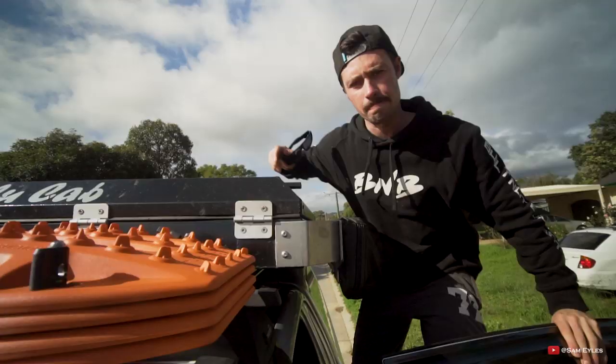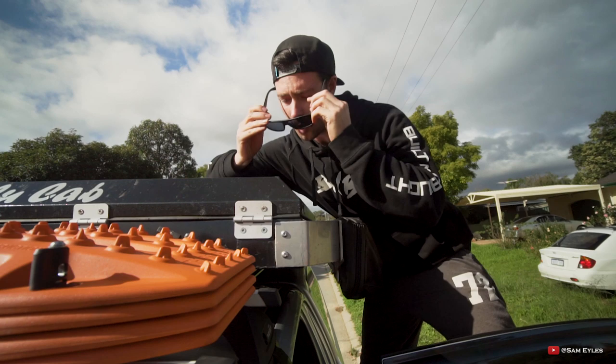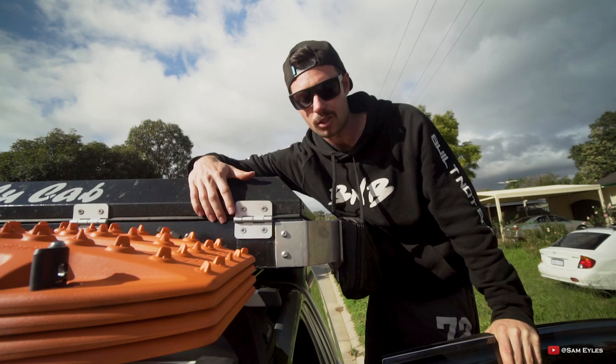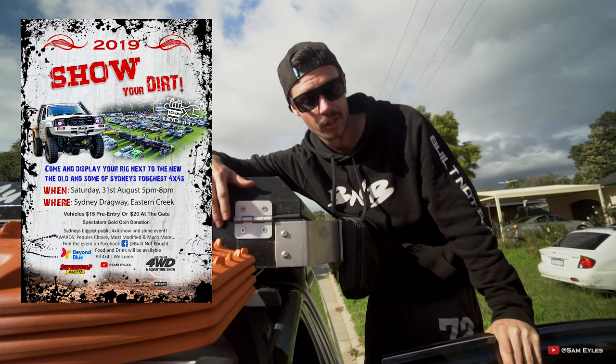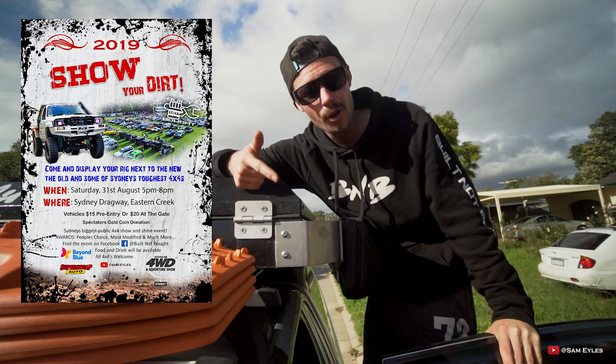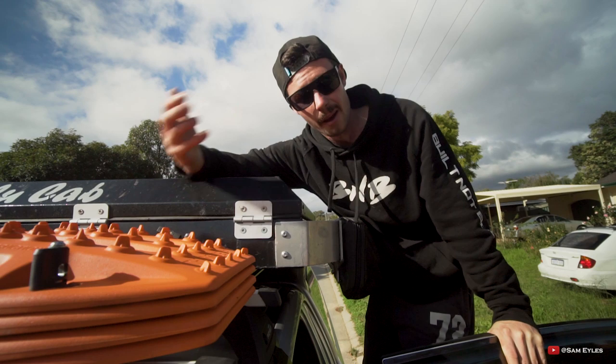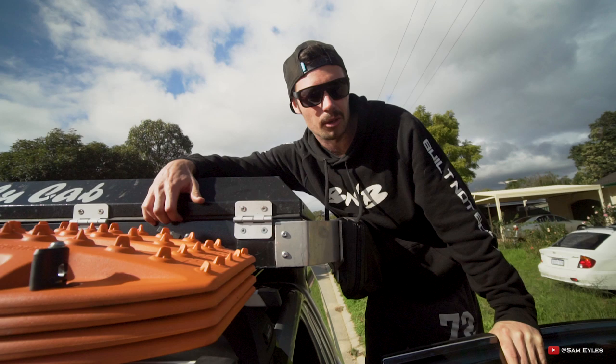Also, while I'm up here, I want to tell you about my show, Show Your Dirt. You may have heard of it if you're from WA, but it's going national this year. The Sydney show is on the 31st of August — I'll drop a flyer and a link in the description for the event page. Adelaide in October, Perth in November, Brisbane in February or March, and Melbourne in August 2020. Make sure you look out for those shows where you can come and display your four-wheel drive. There'll be prizes, giveaways, music, and food vans — it's all about the community. The Build Not Bought truck will be at all those shows, and the top two vehicles will be put on display the following weekend at the 4x4 Adventure Show.